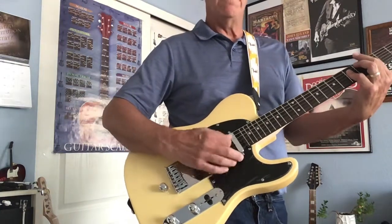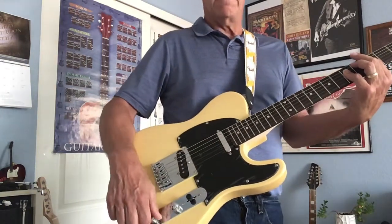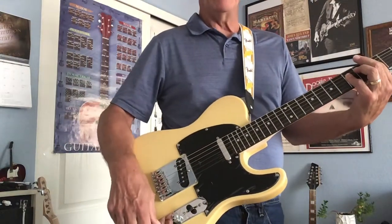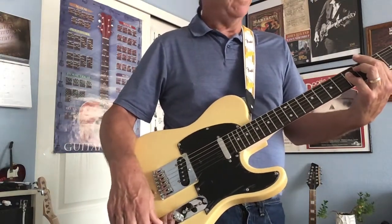Take it way down, treble up — it's got a really wide range of tone control on it.